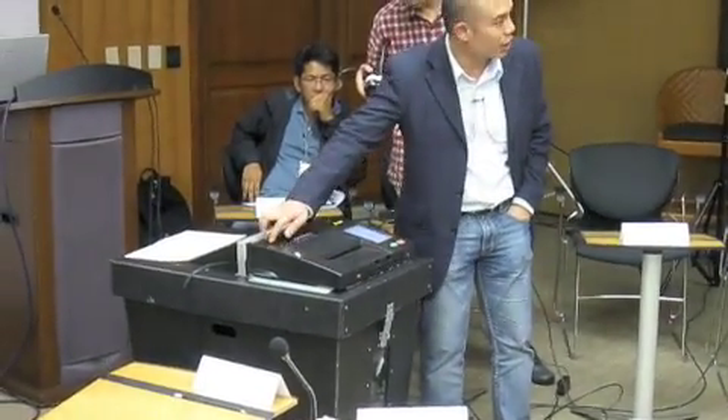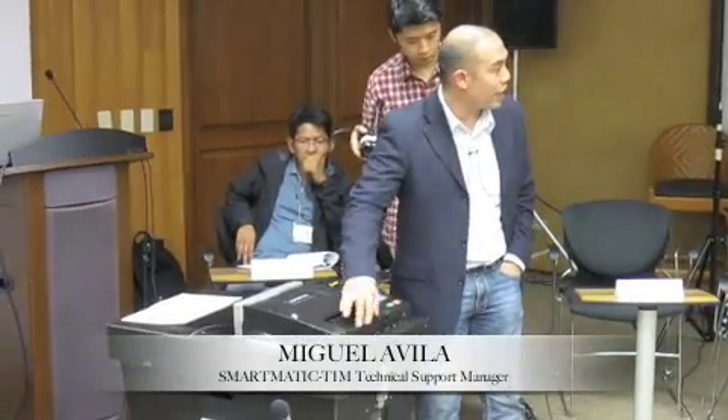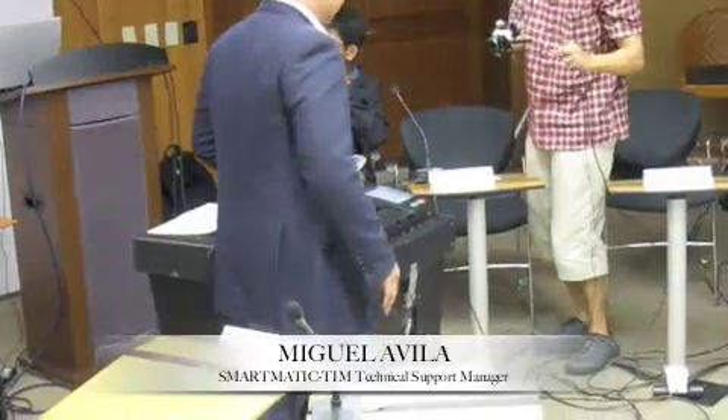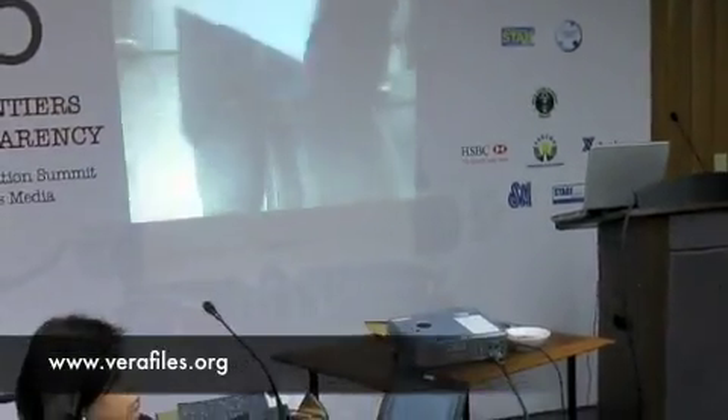This, actually, is the machine already on top. This part over here is what we call the feeder of the machine. This is where the voters would be inserting their ballots in any orientation — face forward, face backward, or flipped over.